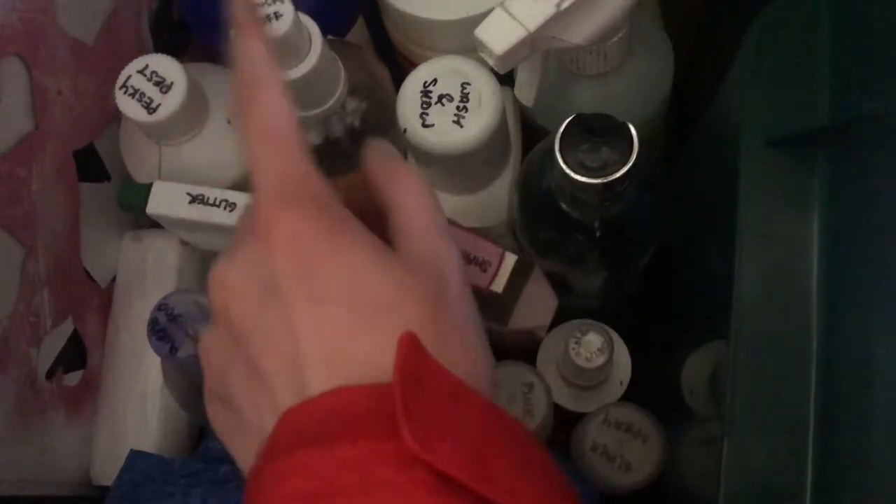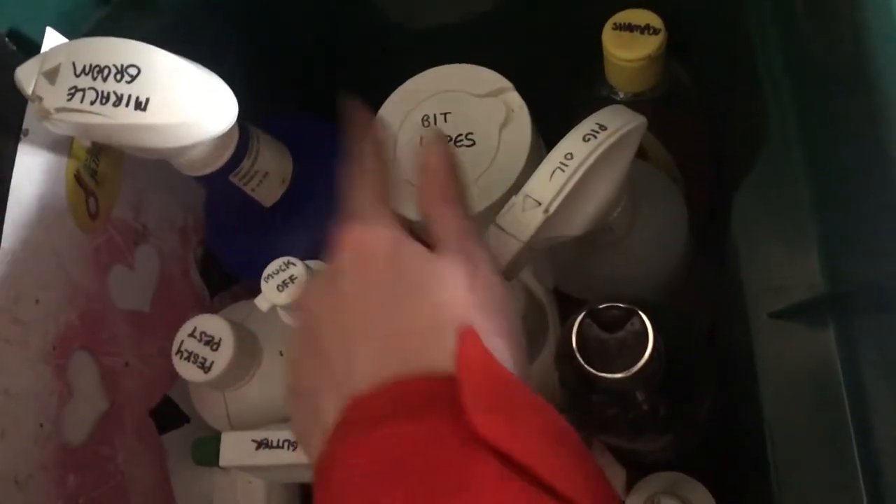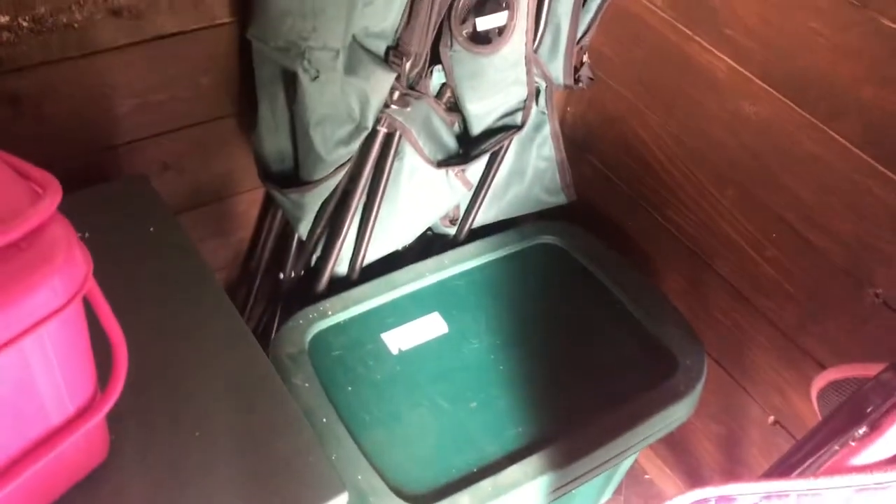There's also shampoo, cooling gel, muck off, pesky pest shampoo, pig oil, more shampoo, bit wipes, and miracle groom. She has a lot of shampoos and stain removers because she is completely grey — the worst possible colour to have for cleaning — so she needs a lot to keep her clean.